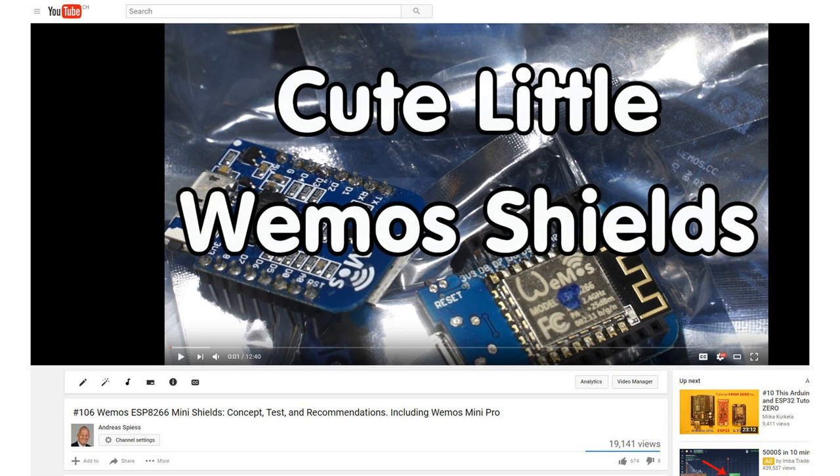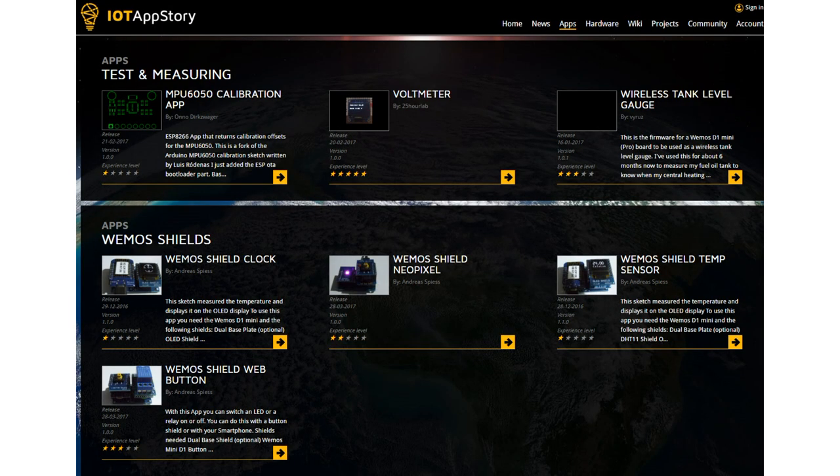In video number 106, I introduced the Wemos shields. I like this concept a lot, and there are even a few apps in iotappstory.com for this system. I also used these shields for an introduction workshop in our local community. It worked quite well, because each participant was able to build different devices like clocks or temperature sensors without soldering.